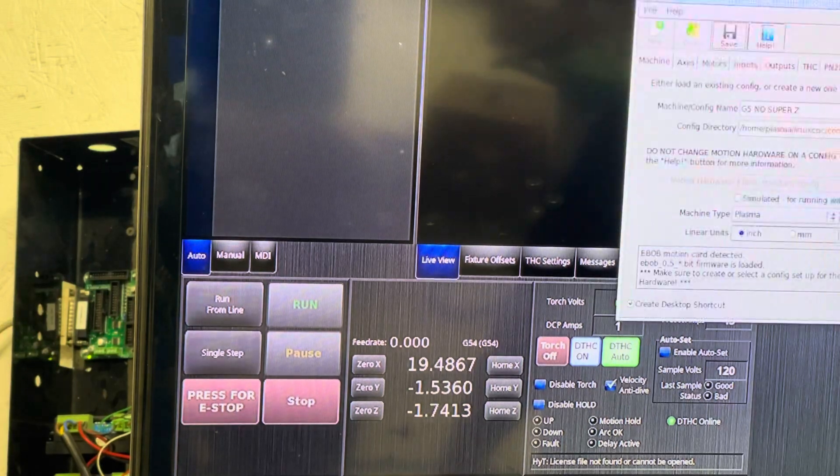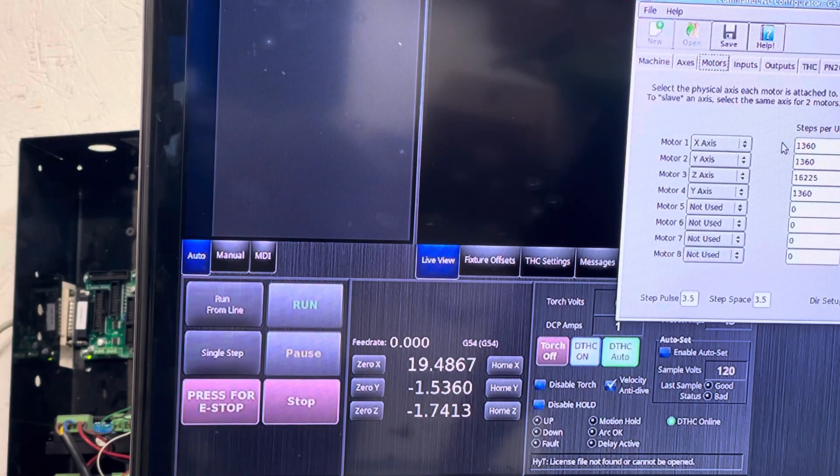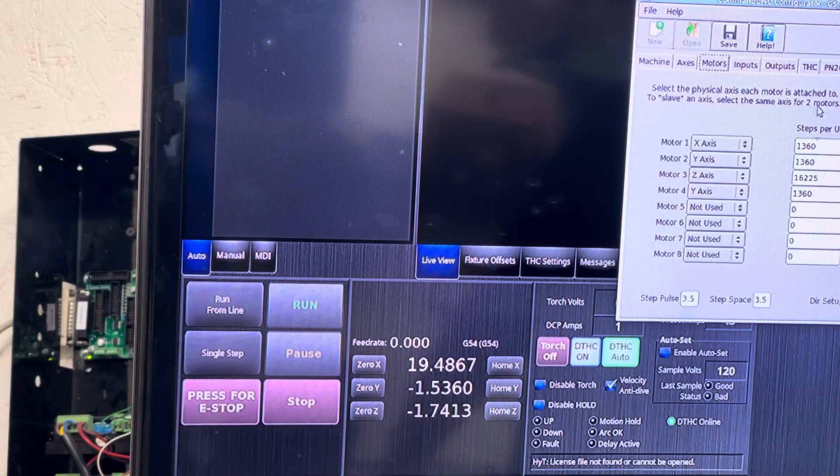In this case, go to Machine > Edit Configuration, then — though you'd think it's under Axes — you go to Motors. These are stepper motors, so you set the steps per unit and continue adjusting until the distance traveled is exactly what you measured.